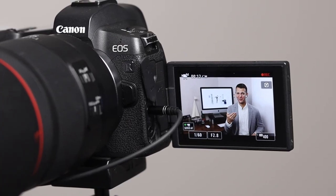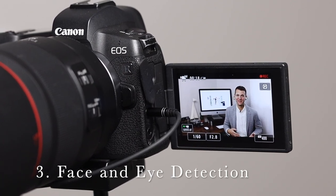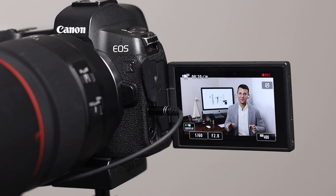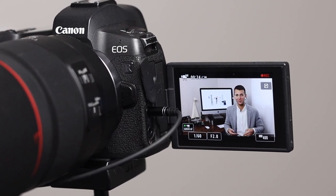I'm recording my camera with an EOS R recording myself to show you how much I love the face and eye detection of this camera. It makes taking portraits so much more easy than traditional DSLRs where you have to move the autofocus points around.